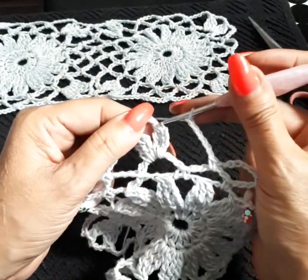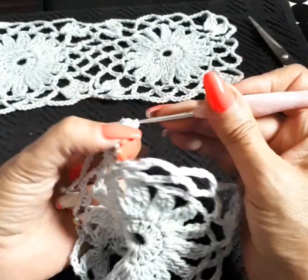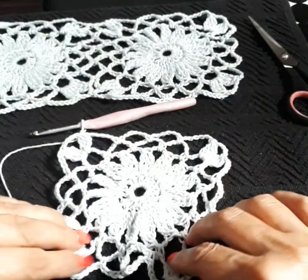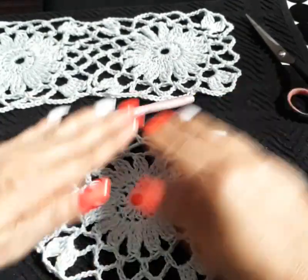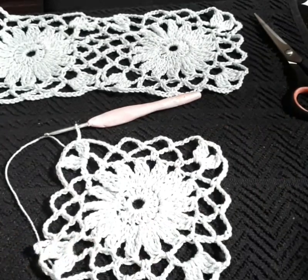On our last one we come up top, close it in, cut your thread, and you're pretty much done with your square. How beautiful is that — isn't that beautiful?